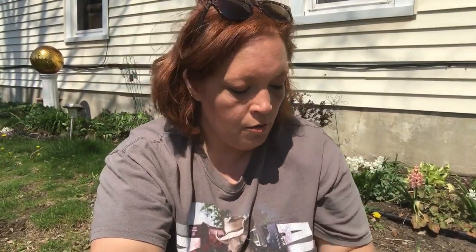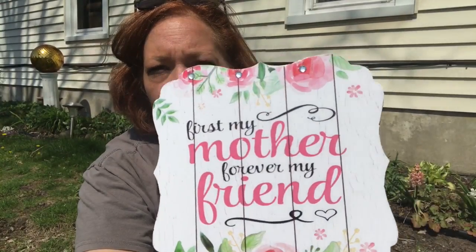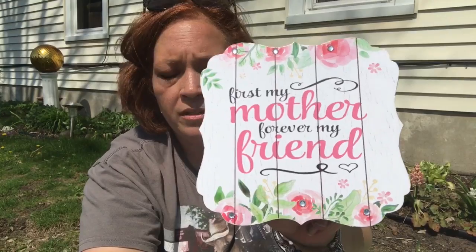In the wood canvas section, they had little sayings signs. I found one that says 'First my mother, forever my friend' and I just thought it was so pretty. I wanted to give it to my mom for Mother's Day, and the cloche DIY I'm making from the Life at 50 and Beyond project is also going to be for her.